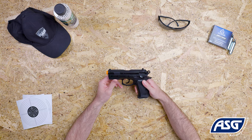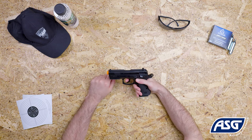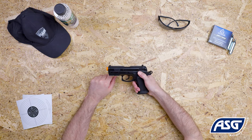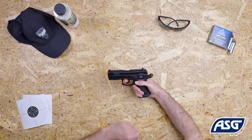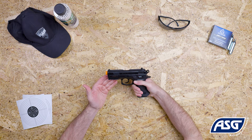Pull the slide back completely to load a BB and cock the airsoft pistol. Push the safety to the fire position, then pull the trigger to fire. Since this is a spring powered pistol, you must repeat these steps after every shot to continue shooting.